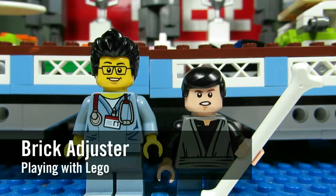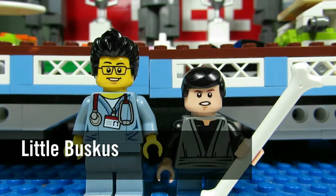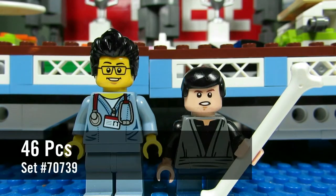Hello YouTube, it's the Brick Adjuster here with another episode of Playing with Lego. Today I have a special guest — Little Buskiss. Today we will be reviewing a Lego Ninjago set. This is the Airjitzu Kai Flyer, set number 70739, and it has 46 pieces.